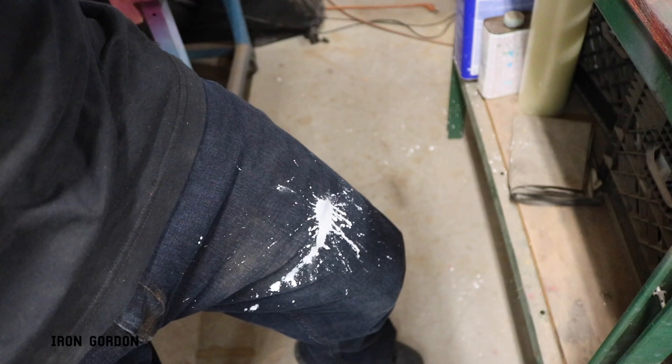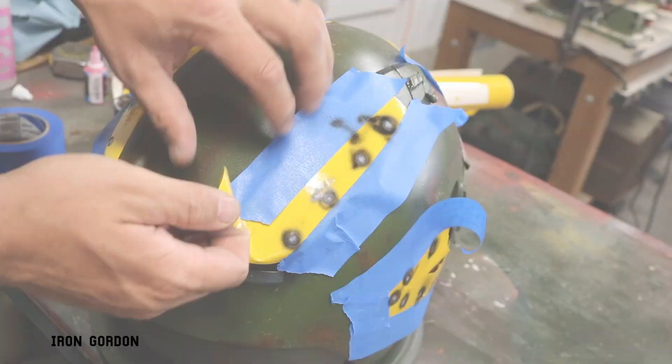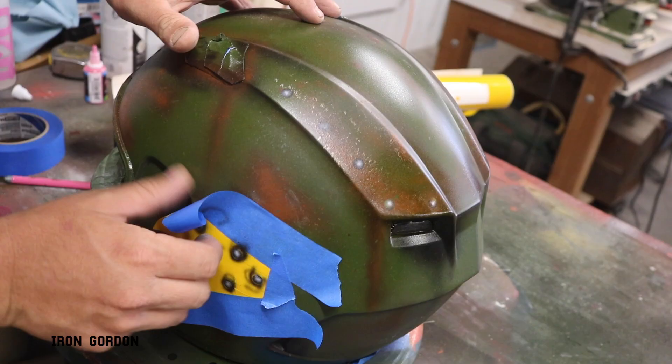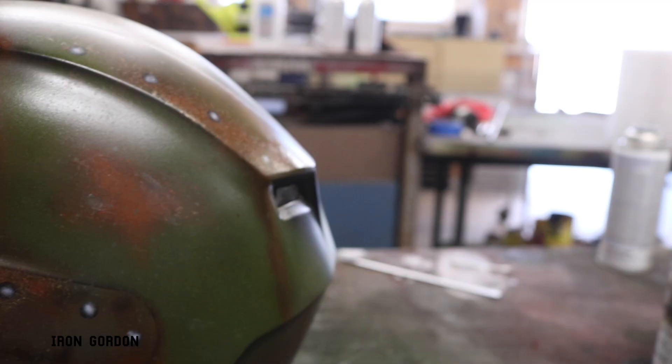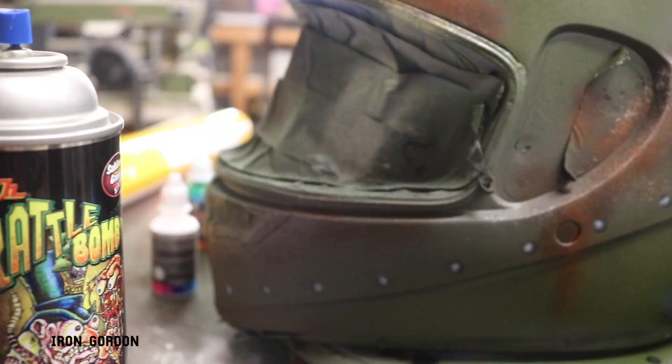Here's a quick little pro tip: put the lid on your airbrush paint cup so that when you inevitably drop it you don't spill paint all over your jeans. After I cleaned up I pulled off the stencils and I was left with these results. In my mind the rivets looked a little too clean so I took some more of that candy green just to mute down that white a little bit.